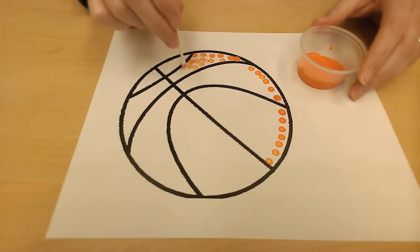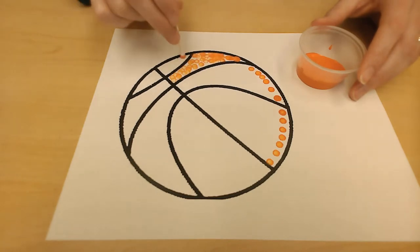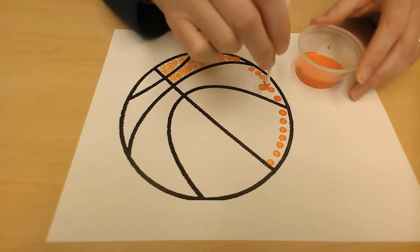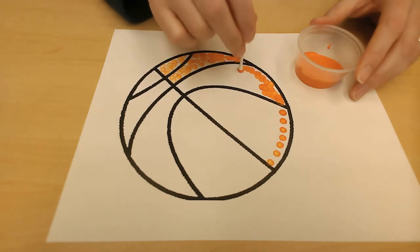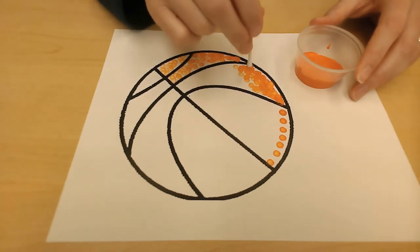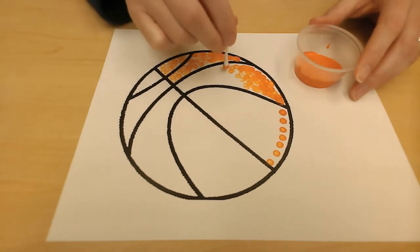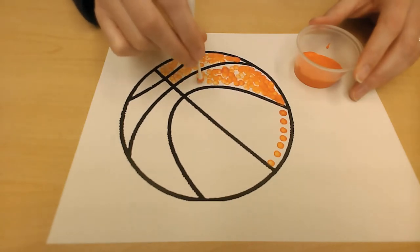You can do it fast or you can do it slow. You might be wondering, Miss Heather, why are you doing basketballs for this craft? Well, it's March Madness time, friends! We've got basketball games going on, and the Wisconsin Badgers — UW Madison's Badgers — are playing, so I thought it would be fun to do a basketball craft.